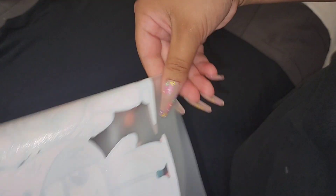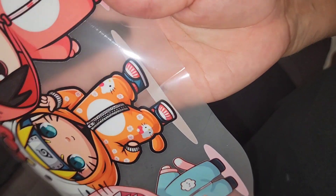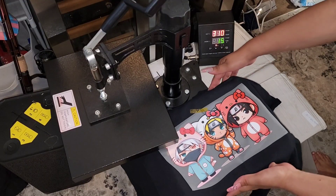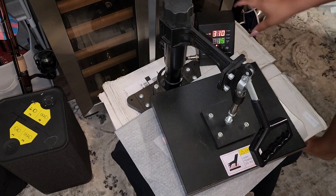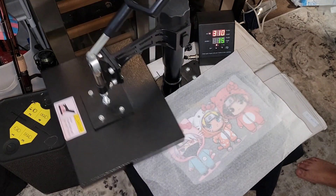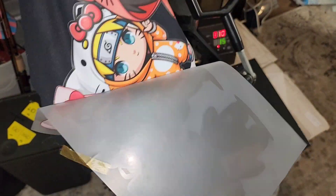Next, I'm grabbing my DTF transfer and folding it in half, just creasing the edges and not the image. Once we have these creases, they're going to be our guides — we just place them right over the center line we made. Now we put it on the heat press, add parchment paper, and press for 15 seconds. Having ready-to-press DTF transfer sheets is a definite game changer. It took a fraction of the time to make my t-shirts, and all I had to wait for was the transfer to cool enough to peel.